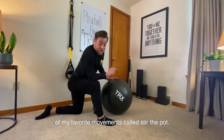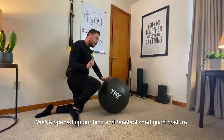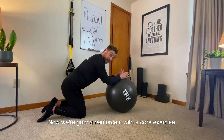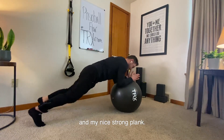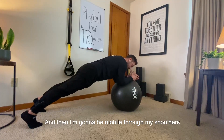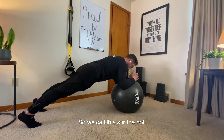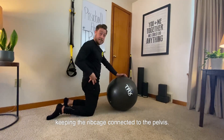We're going to finish with one of my favorite movements called stir the pot. We've mobilized our body, opened up our hips, reestablished good posture — now we're going to reinforce it with a core exercise. Starting in a prone position face down in a nice strong plank, I'm going to be mobile through my shoulders while stable through my spine. Maintaining full body stability and really engaging, keeping the ribcage connected to the pelvis.